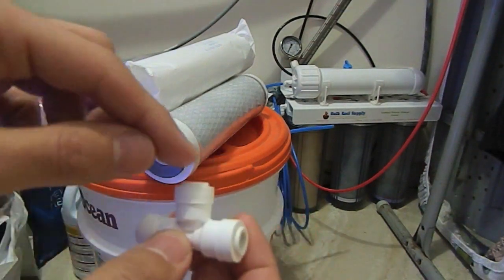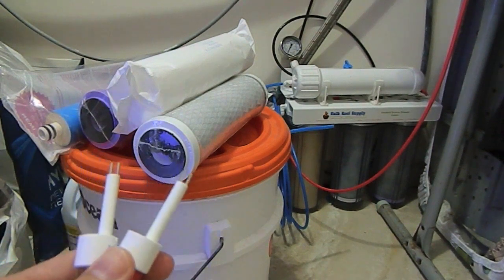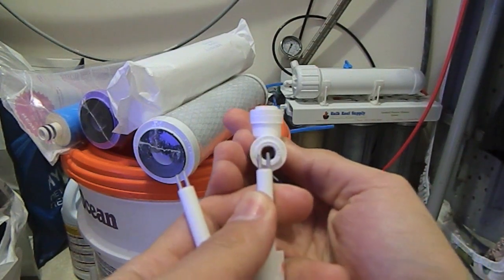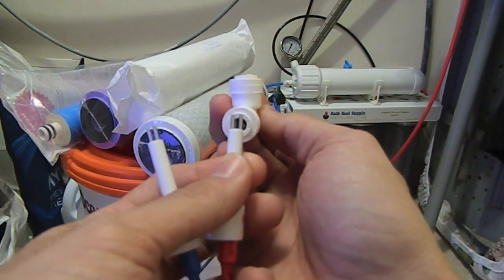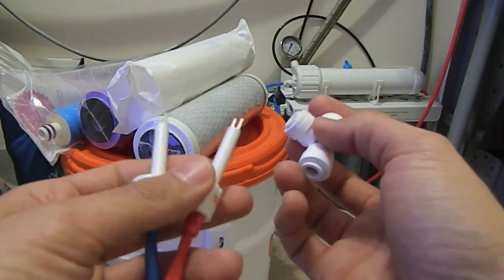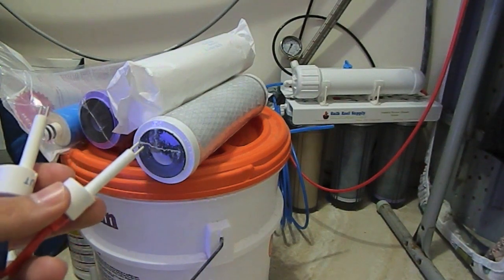The tubing is going to come through here and your probe is going to sit in the middle. When you take your probe out — you'll notice there are two prongs on the probe. You want them to sit so that water passes right through the two probes. You don't want them sitting sideways — you want the water to pass right between the two prongs so you can accurately measure your TDS. I'm going to unwrap this and hook up the probes to the couplings.